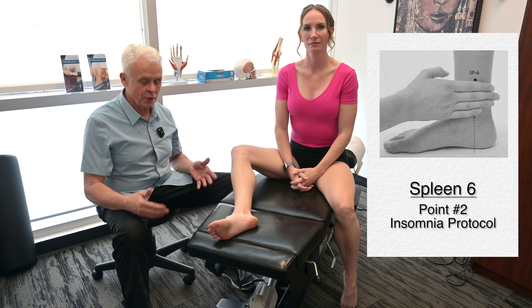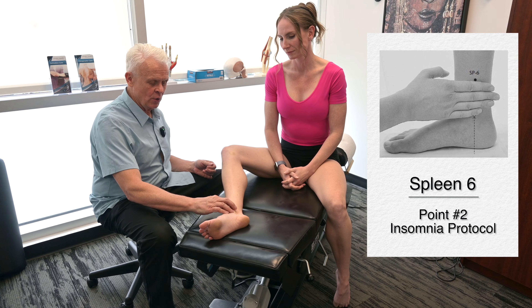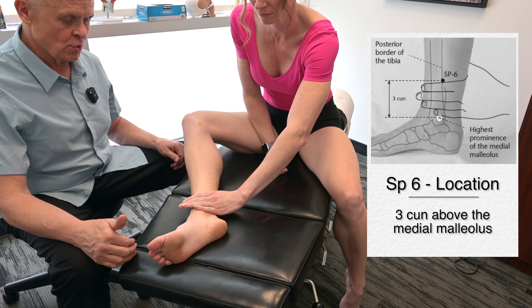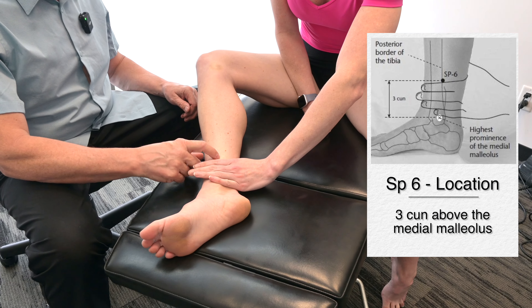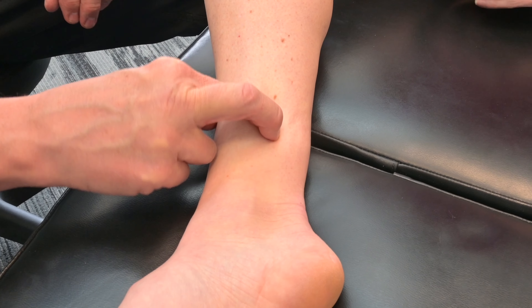The next point in the insomnia protocol is Spleen 6. If we go to the medial malleolus and then go up 3 cun — that's four finger widths — right on the medial border of the tibia. So we're about right there.